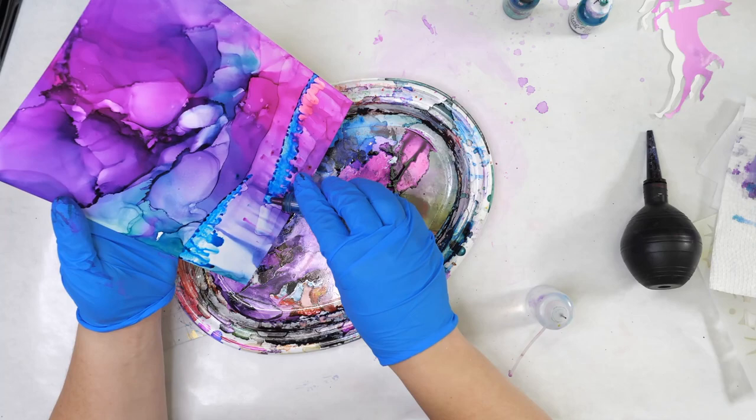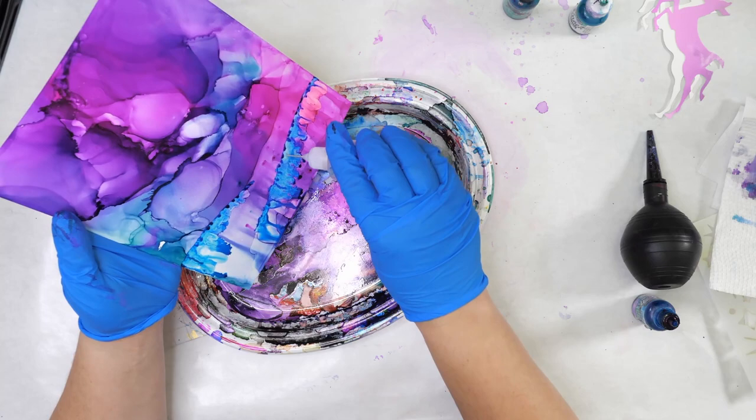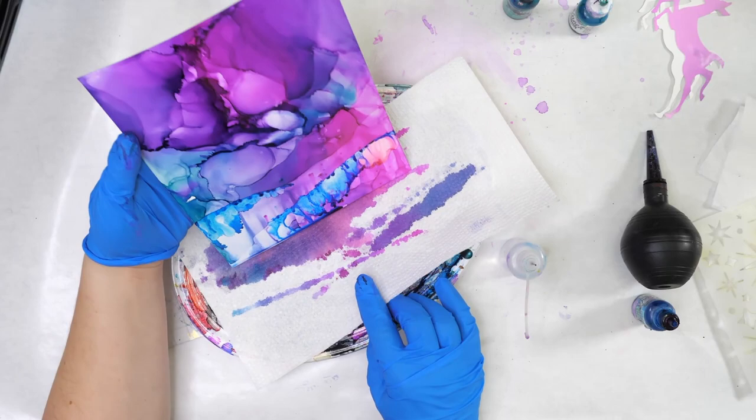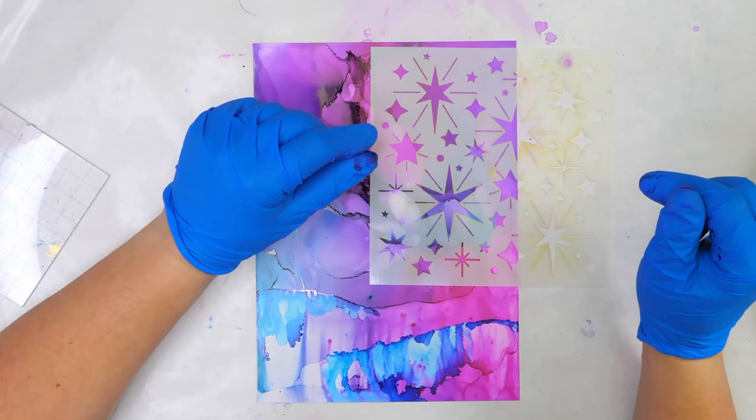I've been playing with alcohol inks a lot lately. In the fall I actually ended up doing a four-week alcohol ink course and realized I have a lot more to learn but also a lot more to share. I'm thinking I might do another one in the new year. If you love alcohol inks and you'd be interested in seeing more of these techniques, sign up on my website for my newsletter. I usually include some free resources with that, and it's also an opportunity to know when my next classes are so you can go a little deeper with your knowledge.